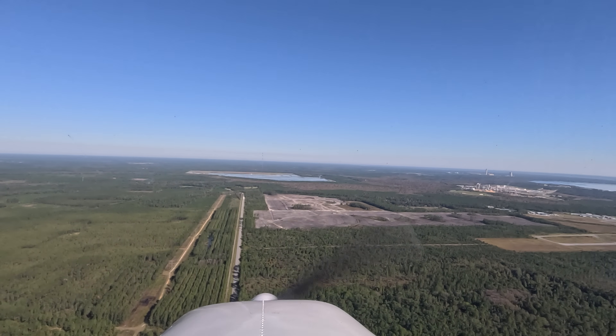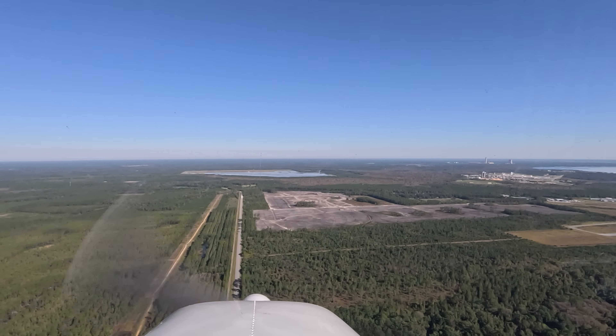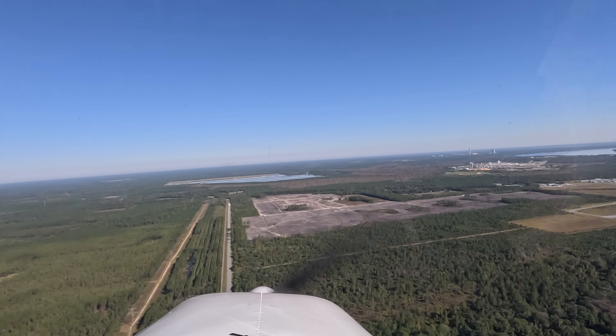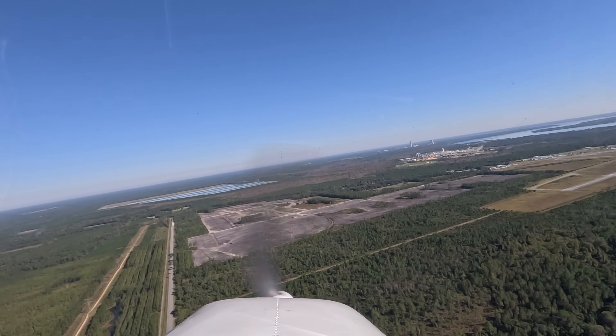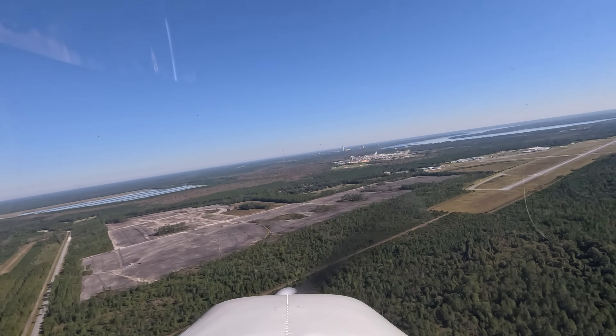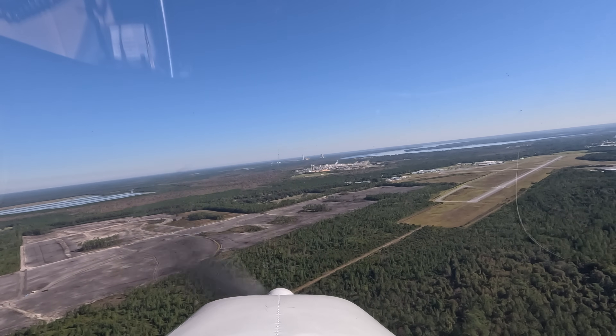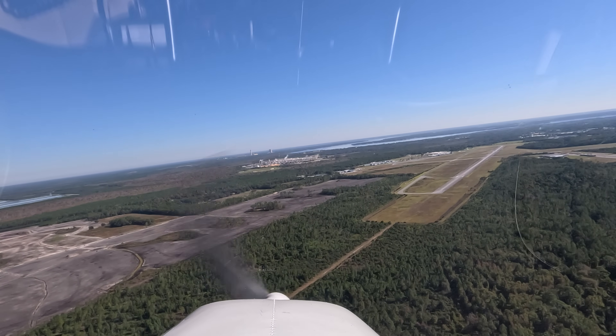You got the field made? Yes sir, we're going to be fine. Great — want to make sure everyone stays out of our way. I'm going to be fine.